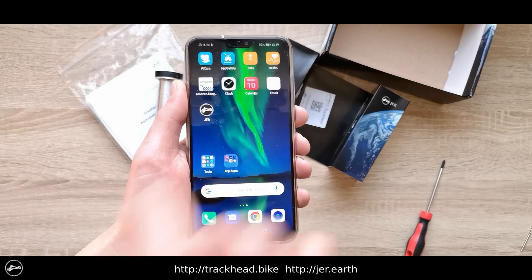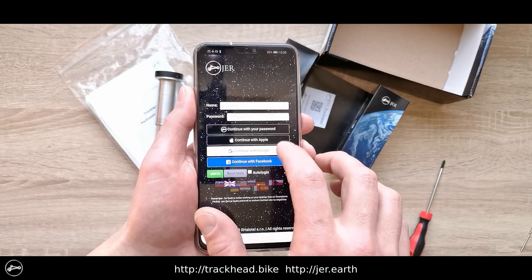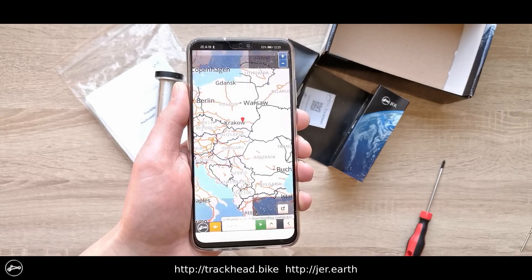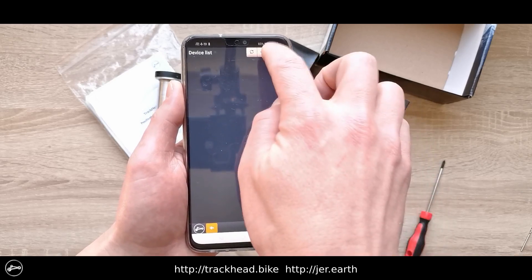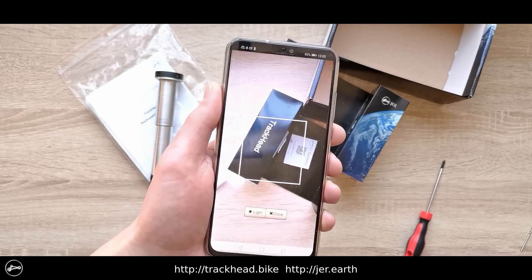After initializing the device, you can install the JerConnect application and conveniently log in via social networks. Adding a TrackHead device using the security QR code supplied with the device is very easy. Please see the next instructions for installation of the TrackHead into the bicycle head tube, which is also quick and easy.